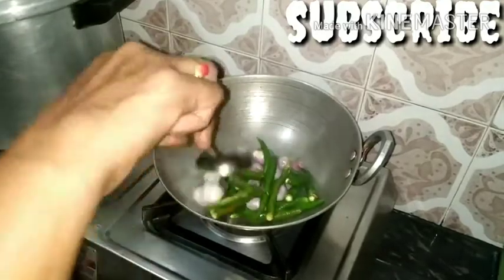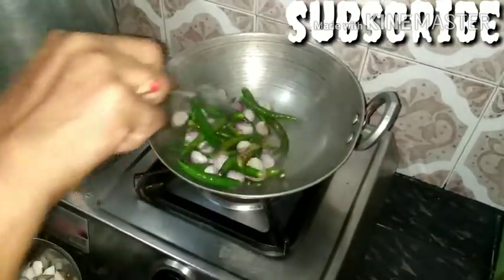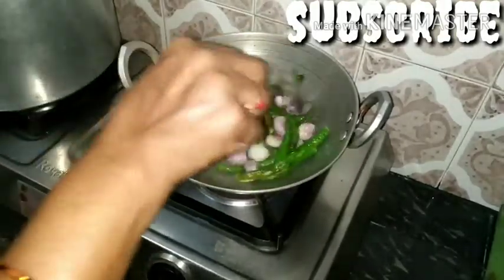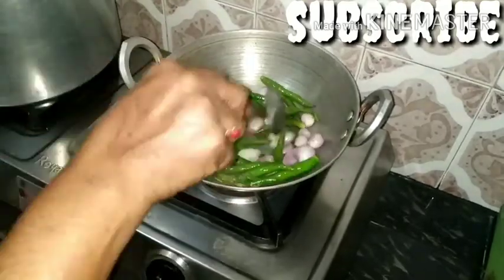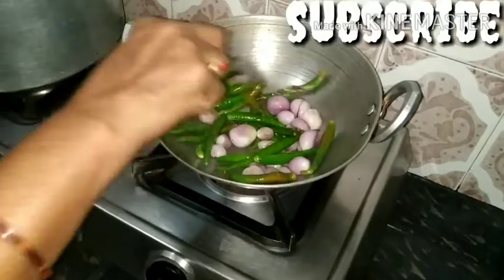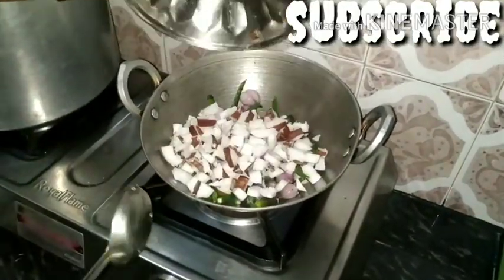Cook the butter and make it very simple. If you have a good sauce, you can dry the butter and the product, dry the water and make it very simple with the butter.